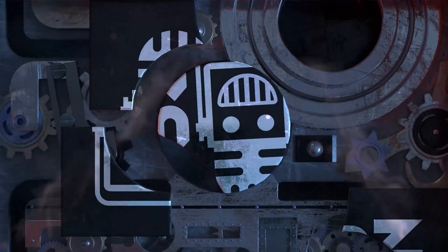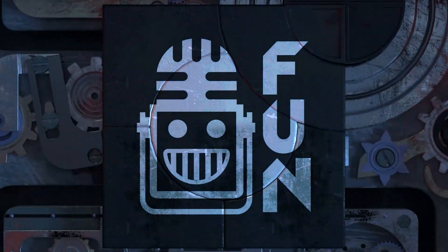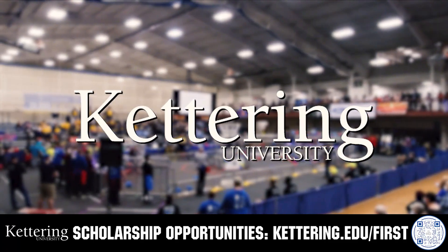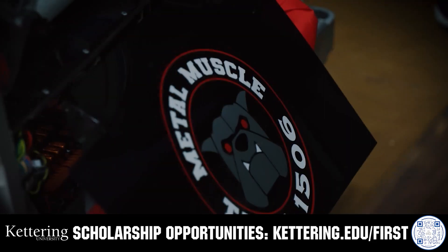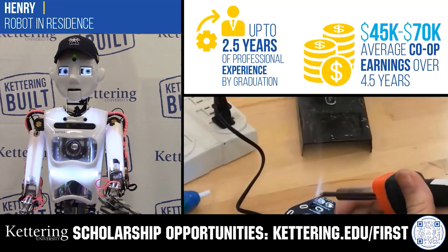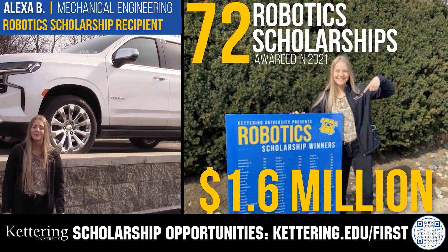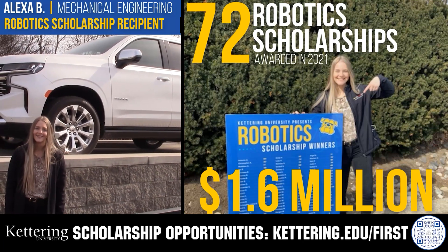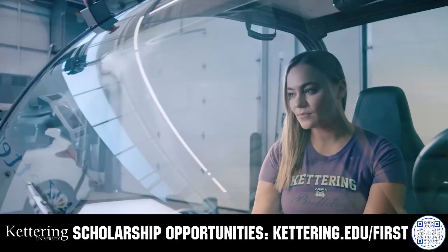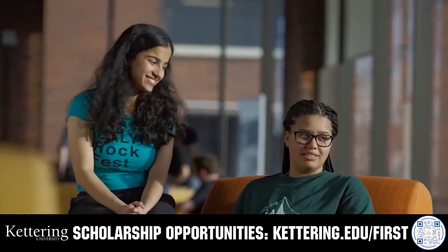This video is brought to you by viewers like you and in partnership with the following. Discover how Kettering University students engineered their success with Kettering's amazing co-op employment programs where students earn great pay and gain valuable experience. Those accepted into Kettering University can apply for a robotic scholarship providing up to an additional $5,000 a year in tuition assistance. Head on over to Kettering.edu/first to learn more and apply.